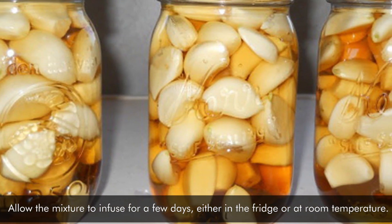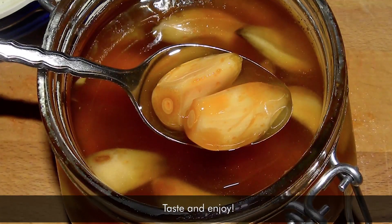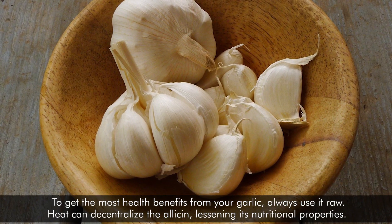Allow the mixture to infuse for a few days, either in the fridge or at room temperature. Taste and enjoy. To get the most health benefits from your garlic, always use it raw.